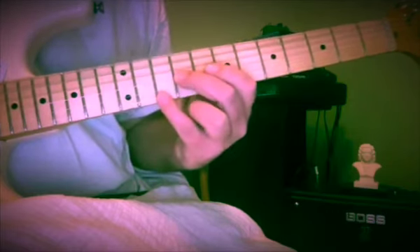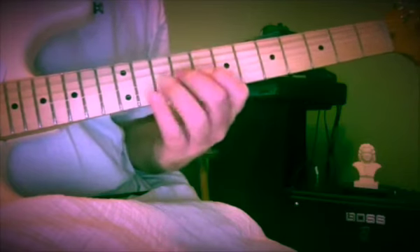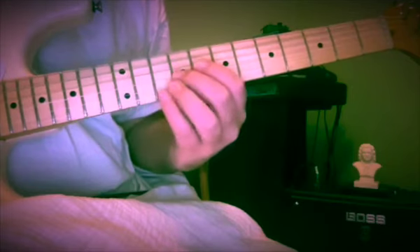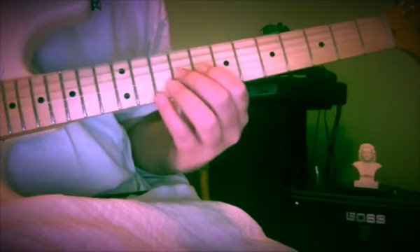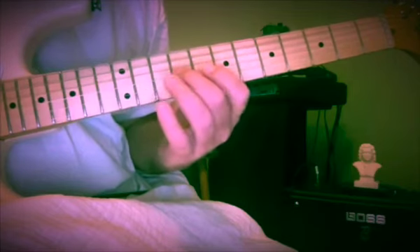I'm going to go back up a seventh — same idea. So from 10: E, D, C, B flat, A, G, F, E — 9, 10, 8, 11, 10, 8, 10, 9. I hope by now you can hear what's going on.